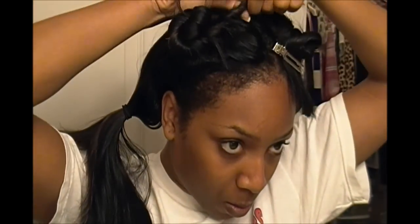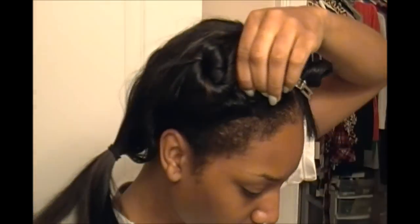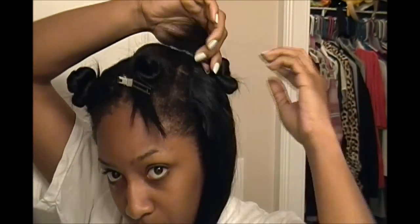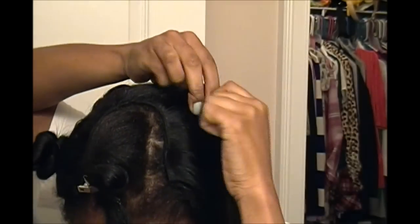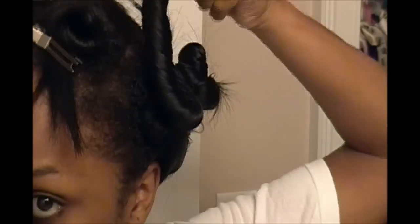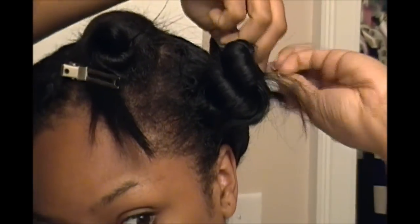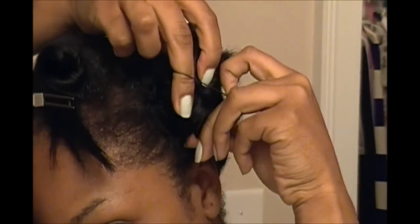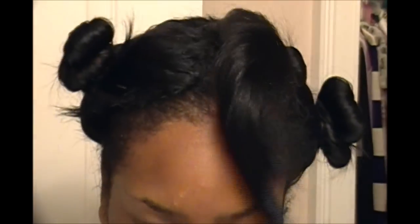You're basically going to do a bantu knot. If you're not familiar with that, you take the hair into your hand and twist it away from your face, because you want it to go in the opposite direction when you take it down. Twist all the way down to the bottom until it's fully twisted, then continue to twist and the hair will start to coil at the base. Let it coil, wrap the remaining hair around that coil, and secure it with a rubber band, pin, or clip. I continued to do this for all four sections — on one side twisting away from my face, and the other side going in the opposite direction, also twisting away from my face.